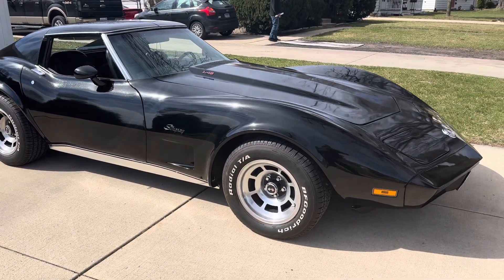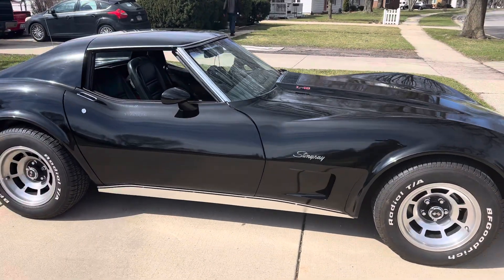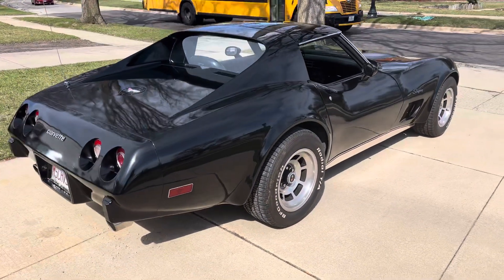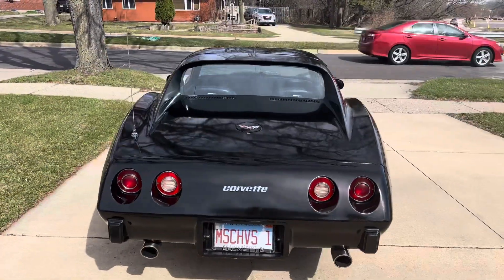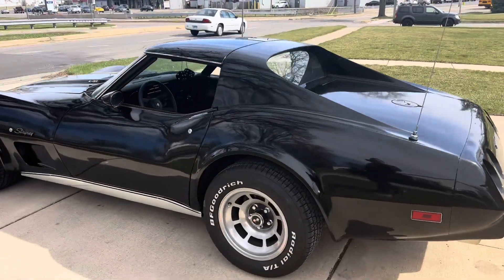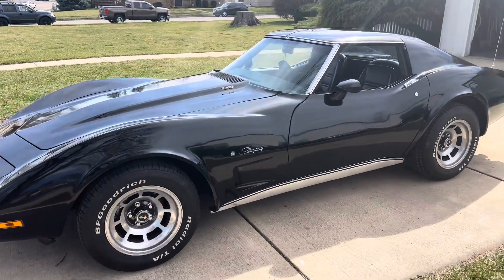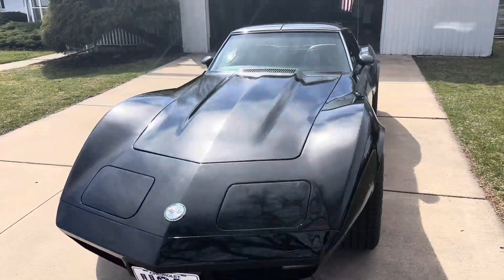I've been able to get this old lacquer paint to come back to life. I've got about 12 hours in so far, dealing with a clay bar, black polish, and McGuire's deep liquid wax. Next is going to be polishing out the rims, the rocker panels, and all the chrome around the windshield and the t-tops.